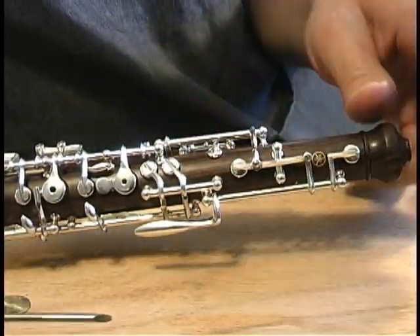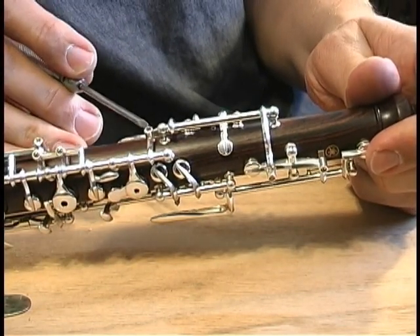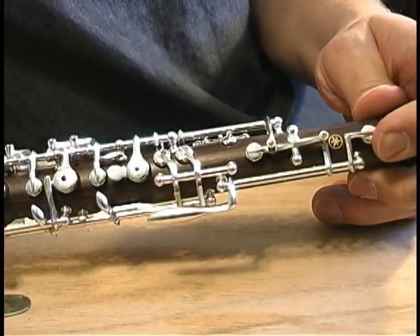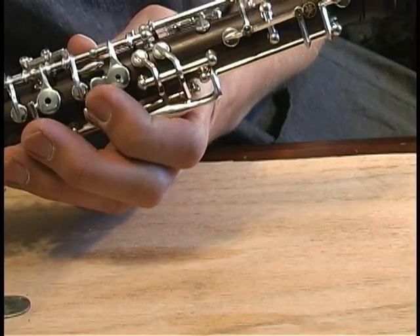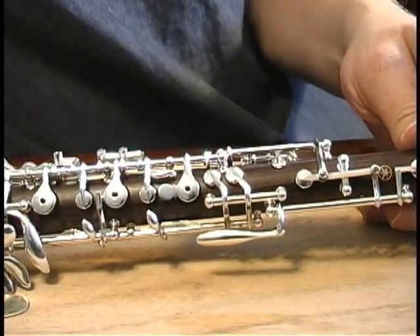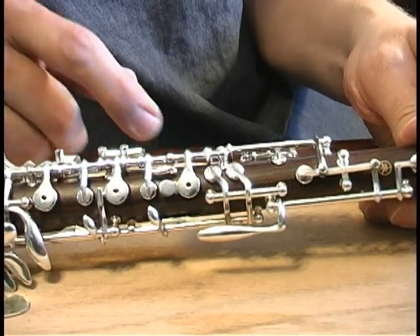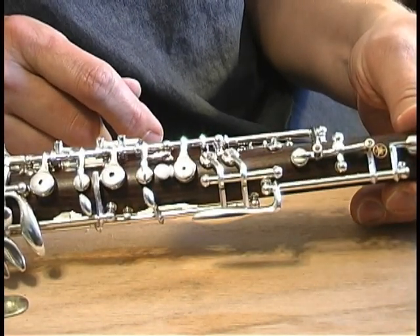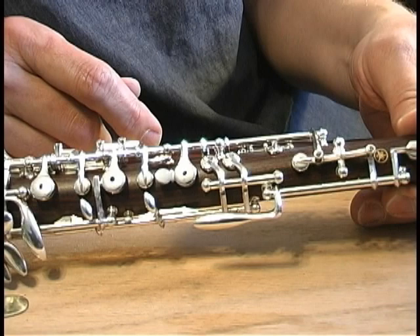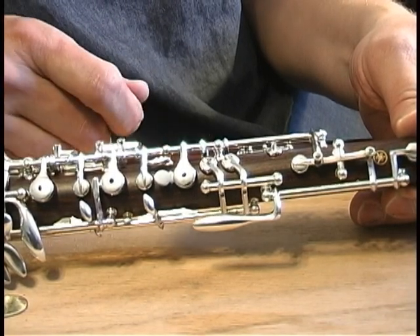We've talked now about the octave screws. The next screw we come to is on the half hole key. That finger is only up for high C-sharp above the staff, and that's the last adjustment we're going to do — that's for tuning on high C-sharp. That key is usually rather low, but things in the right hand will affect the tuning on that as well, so we need to get the bottom of the oboe adjusted first, and we'll come back to that.